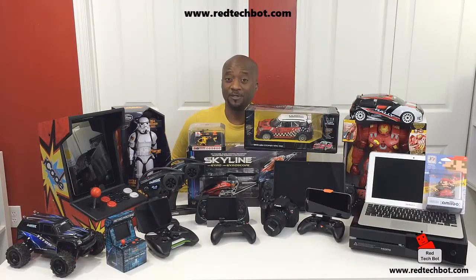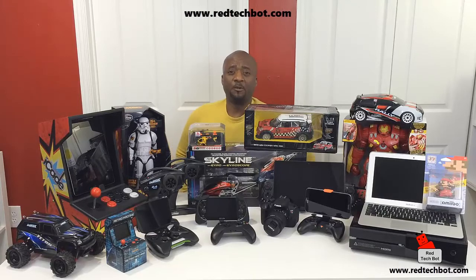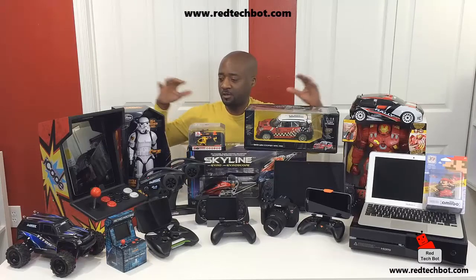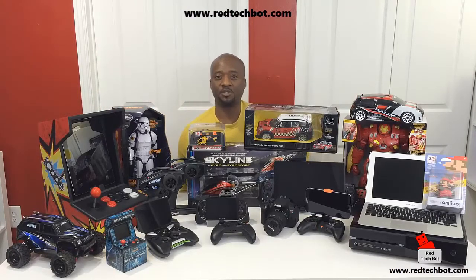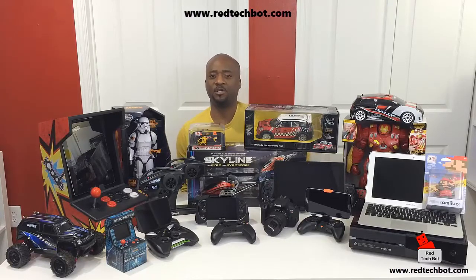Hey everybody, I hope you enjoyed that video. I'm going to ask you to do two things before you leave. One, there's a button right up here on the screen to my right — click on that and it will take you to our website, www.redtechbot.com. When you get on that site, there will be a button where you can sign up for our newsletter. When you sign up by entering your email address, you will automatically be entered into all of our tech giveaways.